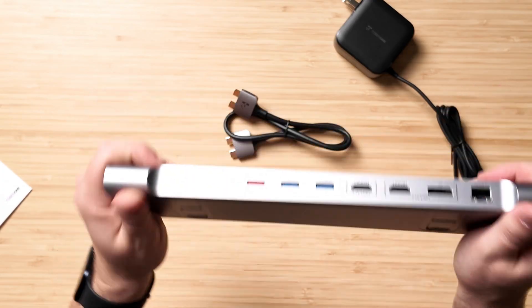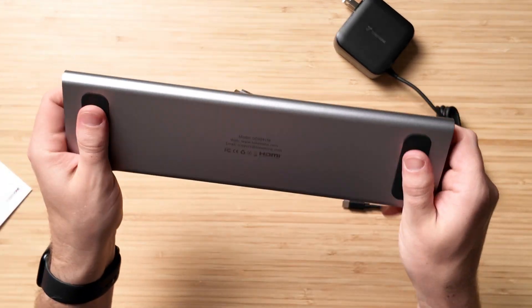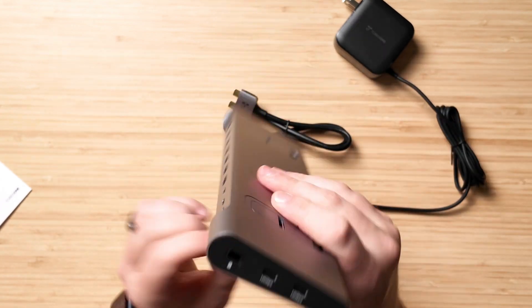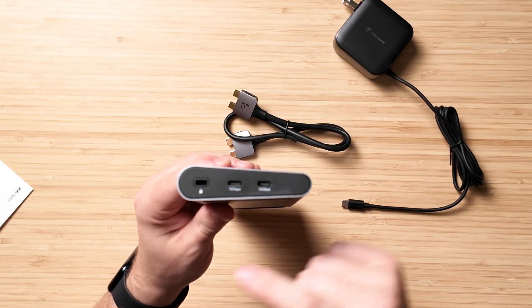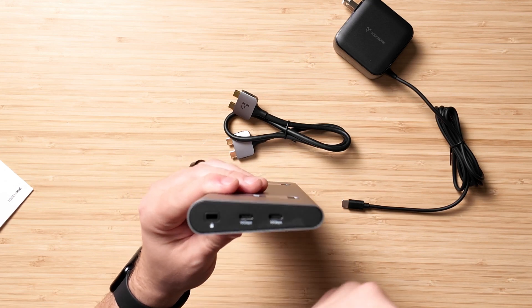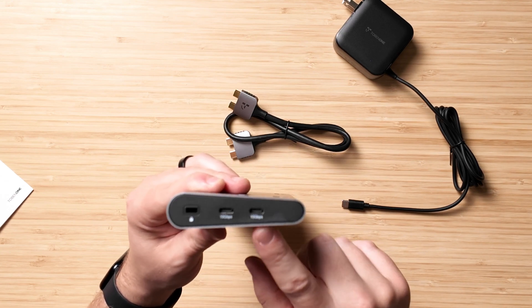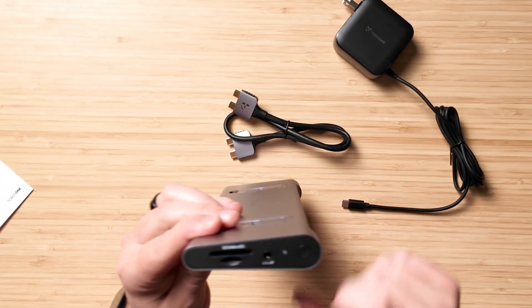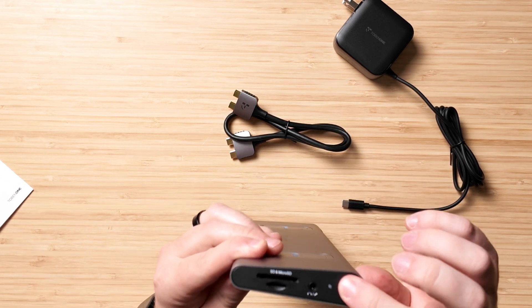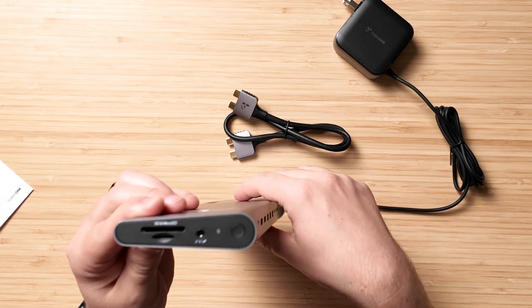We have what feels like an aluminum unibody that goes all the way around, with nice rubber feet on the bottom. Here's your I/O: you've got a lock slot — I've never used one of these, though in office spaces that makes more sense. You have 10 gigabits per second on both of these USB-C ports here, a micro SD and regular SD card slot, what appears to be a power button, and a microphone and headphone port right there.